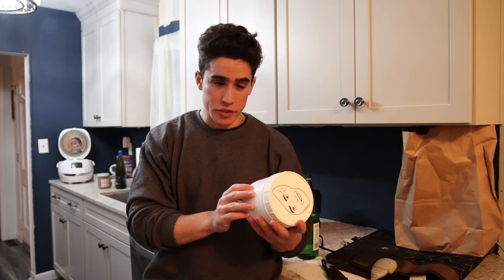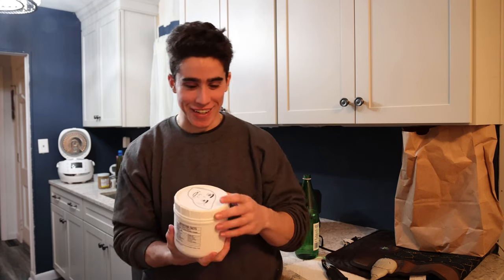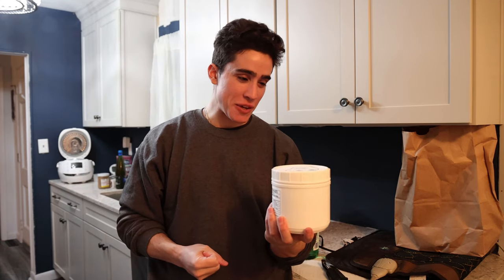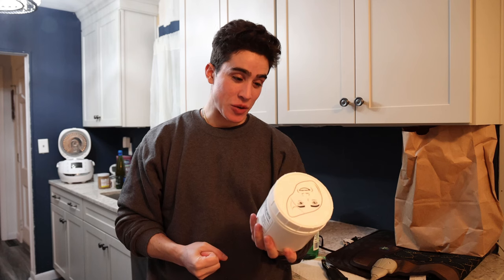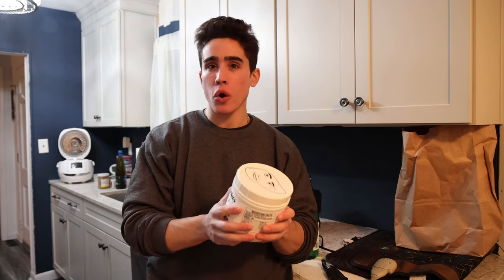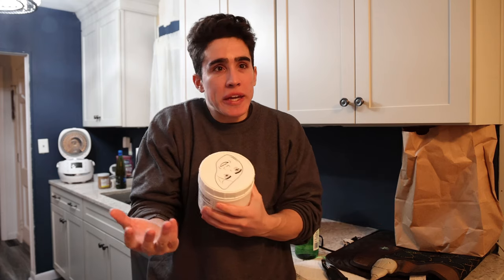We do use gluten-free grains — if you smell it or taste it you'll know which grain it is. We got the funny little logo on top with my face on the liver, which I thought was hilarious. And although it's called Frankie's Detox Smoothie, it's really a breakfast smoothie, it's like a weight gain smoothie.